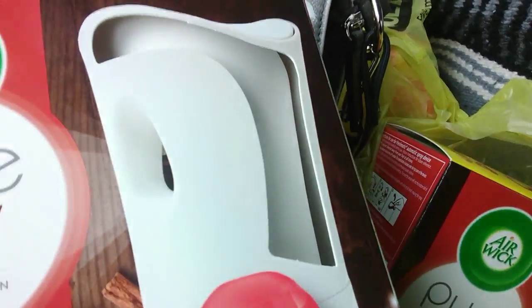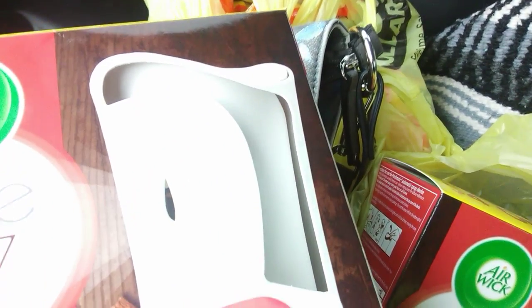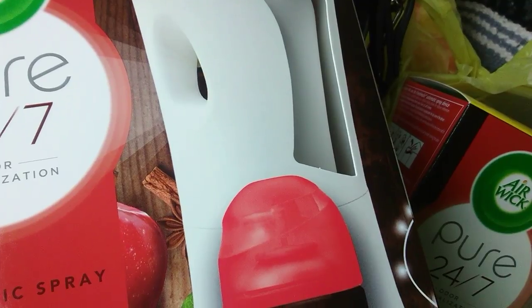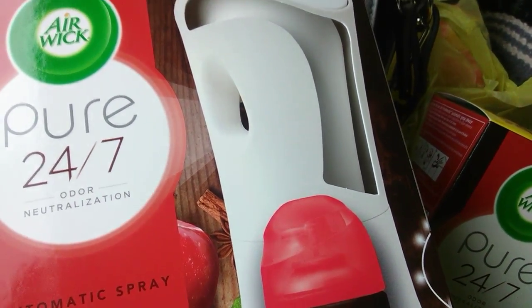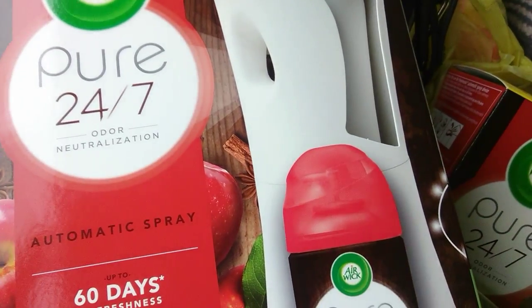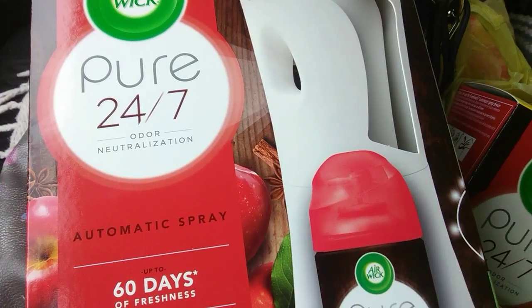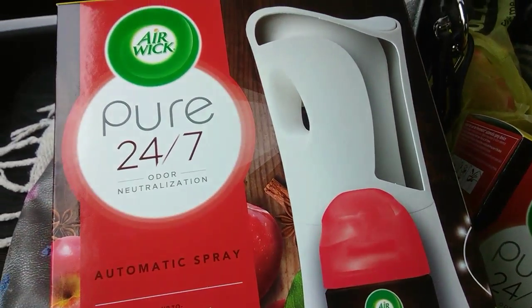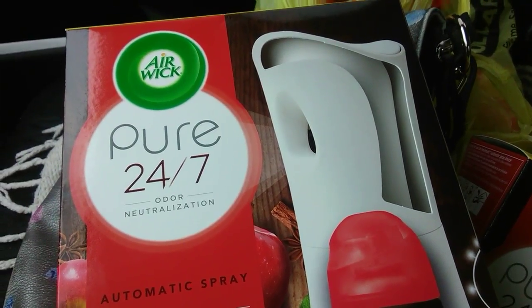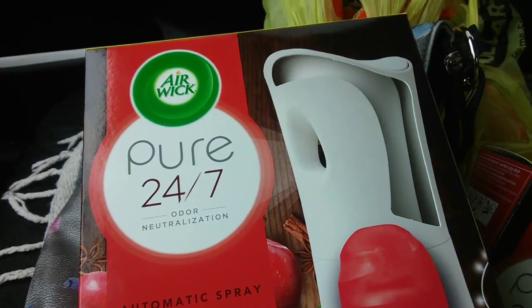I bought three of these, and my cashier — first thing he asked me was, 'Any more back there?' My little light bulb went off and I was like, 'Nope, I got them all.' As soon as I paid for them, I took one of those bags with the receipt in it and handed it to him.